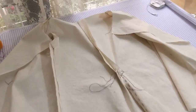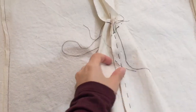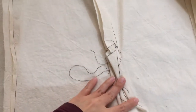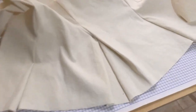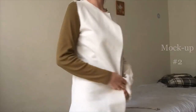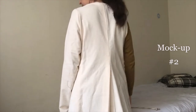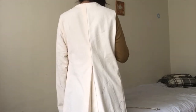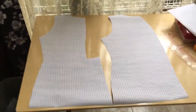As soon as I saw that it worked I replicated it on a second full size mockup. Once I was happy with the shape I transferred it on paper. And this is how the final patterns look like.